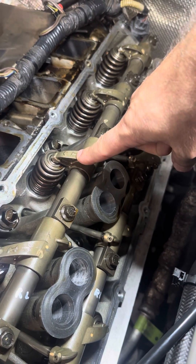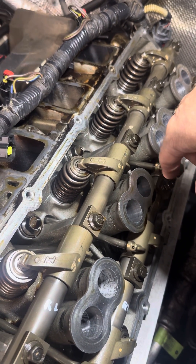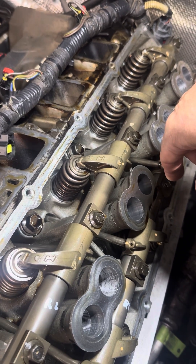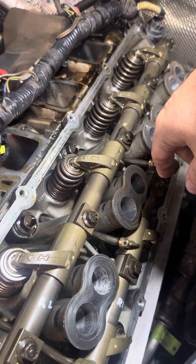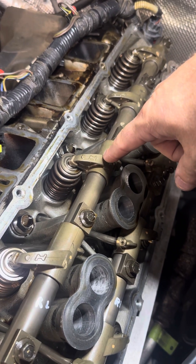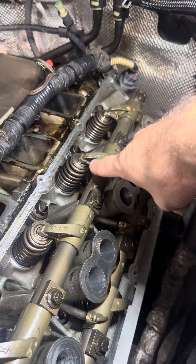When we get to this one, that's all it's got — there isn't any more. That means the lobe is so worn down that the pushrod is not pushing high enough to compress the valve. It should go down like that.